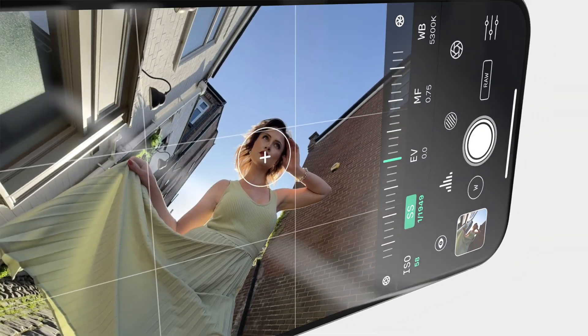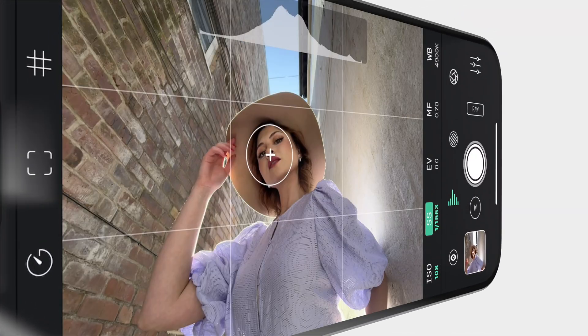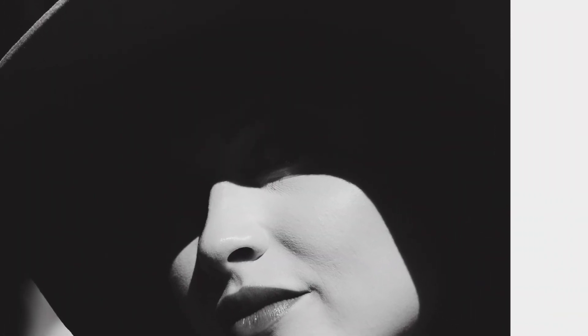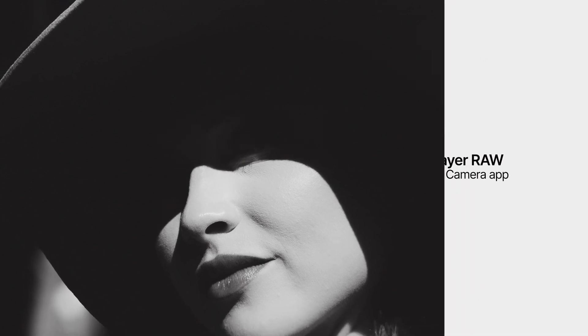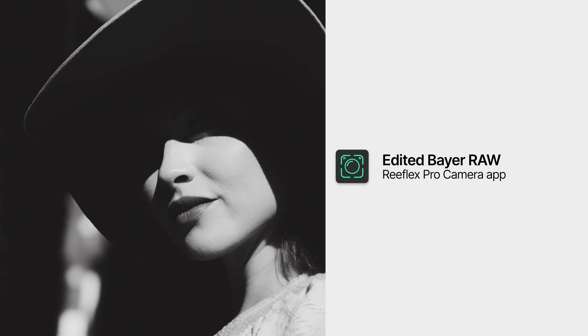You decide how to expose, how to color grade, how much sharpening or noise to reduce. And if you get it right, which I'll show you how to do in this video, the results can look way better than anything the iPhone's built-in processing can do.